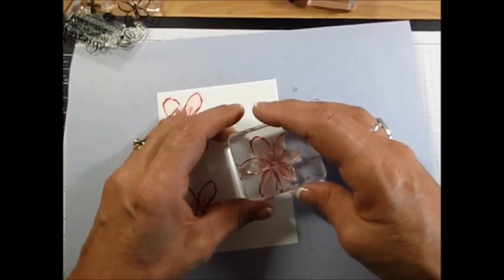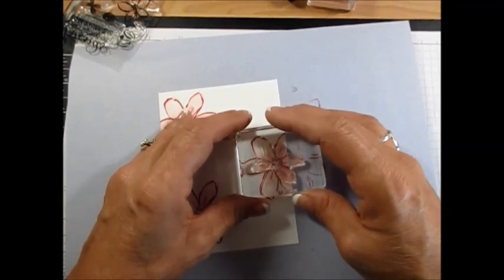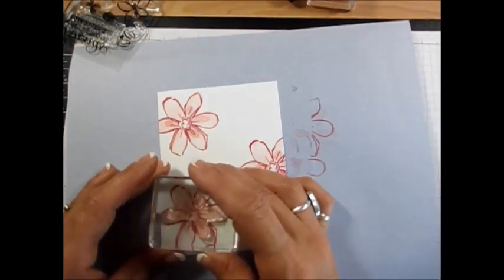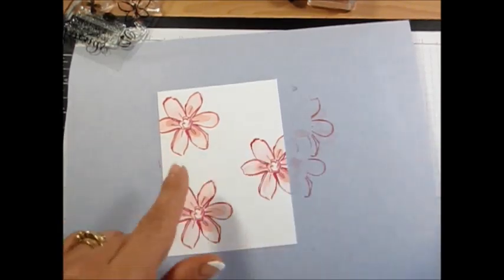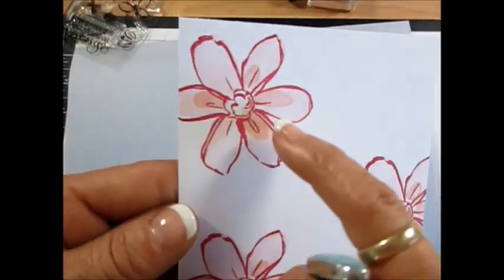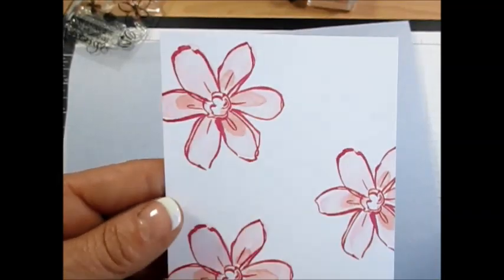There we go. You can see how much easier it is because you know about where your top was. Now I've got the three-tone. Let me move it so you can see — I've got a four-petal stamp, one-two-three-four petals, with the center darker. That's the big flower done.